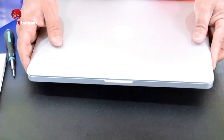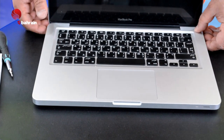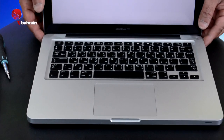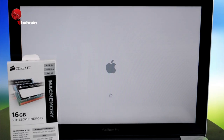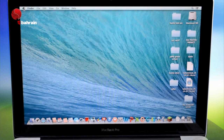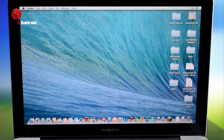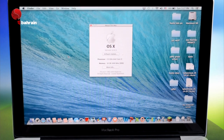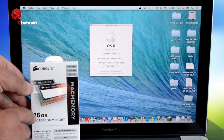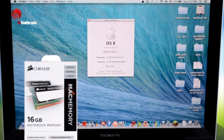Almost done! Turn your computer on and wait a few seconds for it to boot up. Go to the top left corner, click the Apple logo, then click 'About This Mac' — just to make sure we got it right. Voilà! Look at it: 16GB from Corsair, from Amazon, $120 — what a deal!